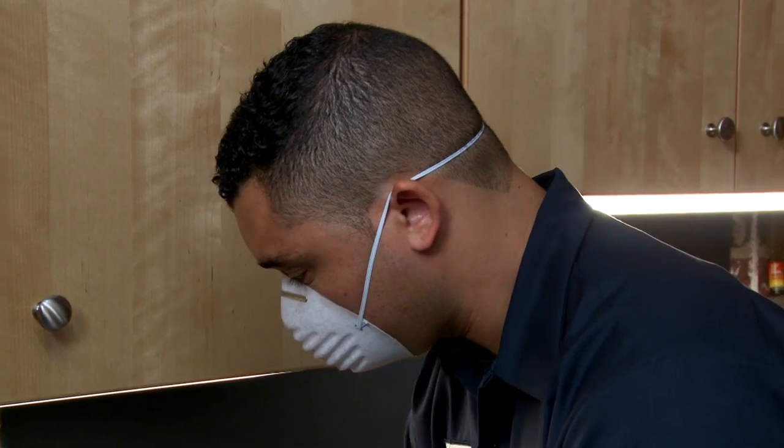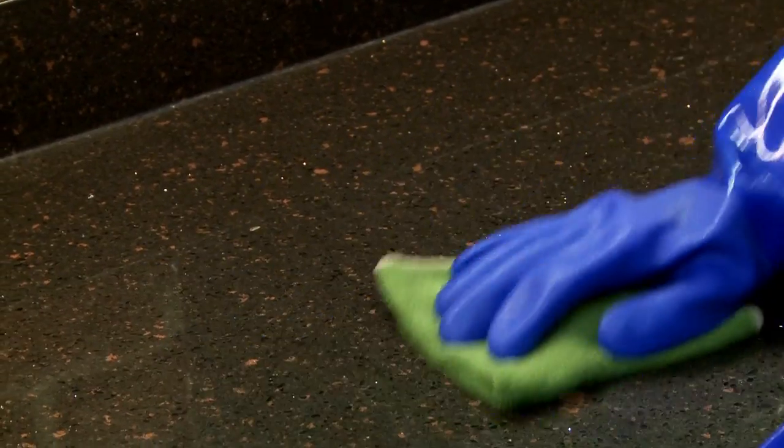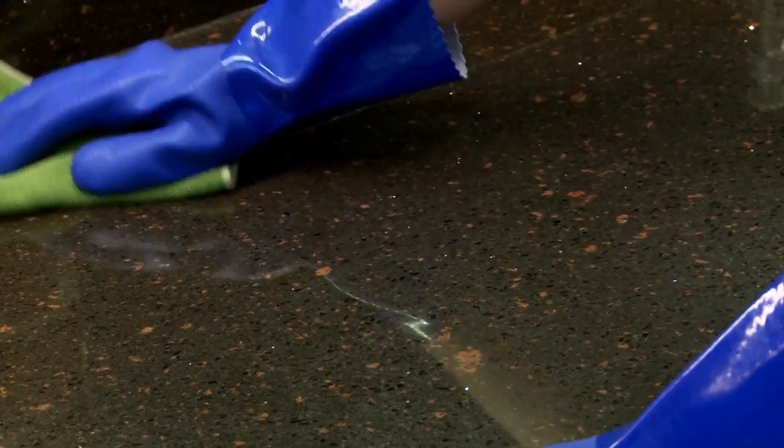In fact, if you use microfiber cloths instead of paper towels, you not only minimize your exposure to chemicals, but you also create less waste. Microfiber cloths can be laundered and reused up to 500 times.